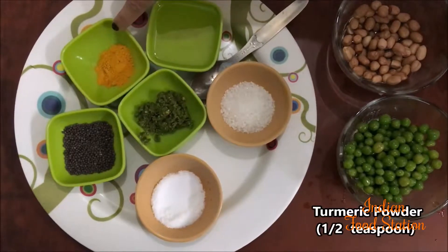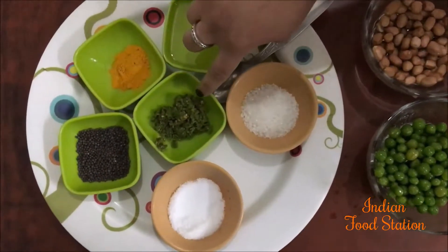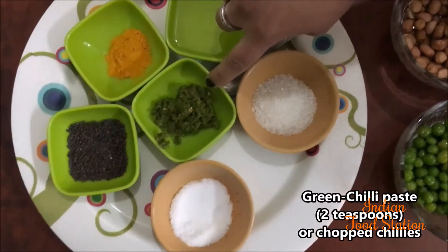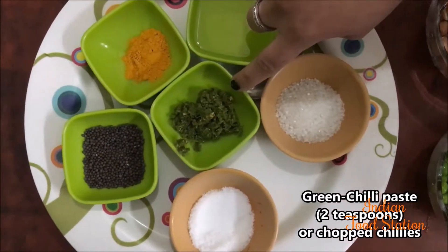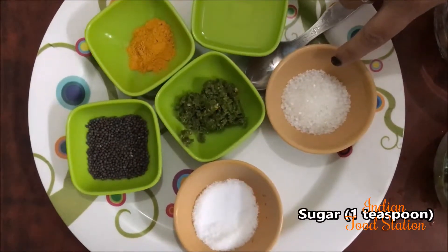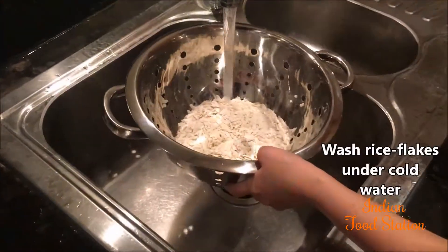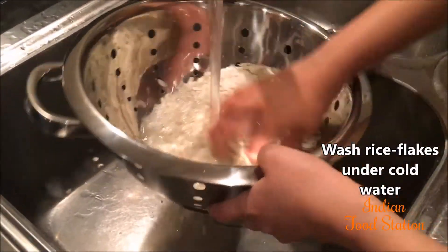For tempering we will need cooking oil, half tsp turmeric powder, 1 tsp mustard seeds. Here I have taken chilli paste — you can take finely chopped green chillies also. This is 2 tsp. Also 1 tsp sugar and salt as per your taste.